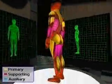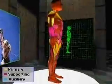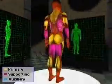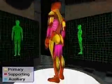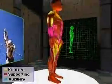The support muscles used are the anterior serratus, forearm, hamstring, upper abdominals, lower abdominals, and the latissimus dorsi. There are no auxiliary muscles used in volleyball.